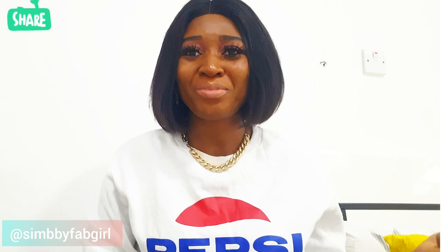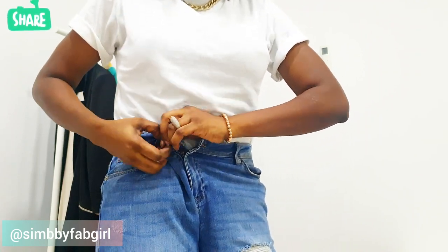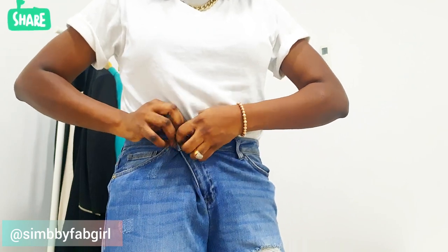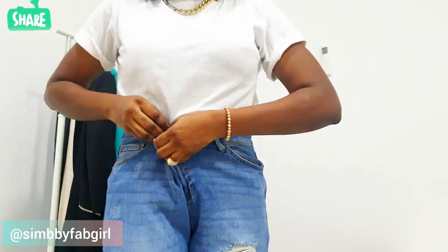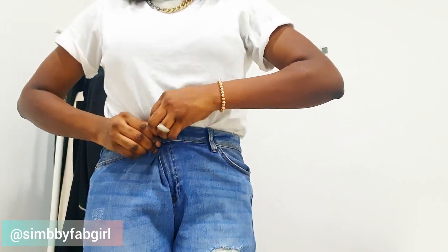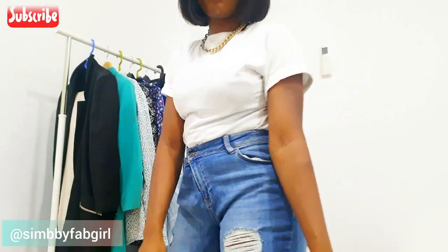The second hack still has to do with pants and denim, in case you don't like the first one. What you do is take the button, put it in the closest belt hole, and then fix it into the buttonhole just like you normally would. These hacks are for when you don't want to use a belt — sometimes a belt stops the vibe. It takes in about two to three inches.